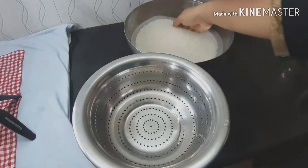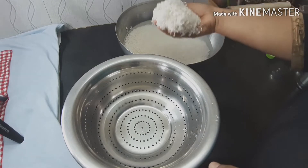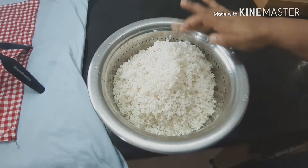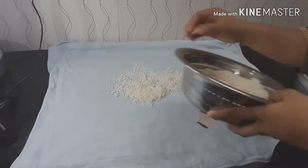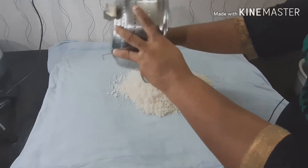We have to cut the rice before we cut the rice. Now we will mix it up in the pan. We put it in the pan. This is the pan — we are going to make a lot of vegetables in the same way.